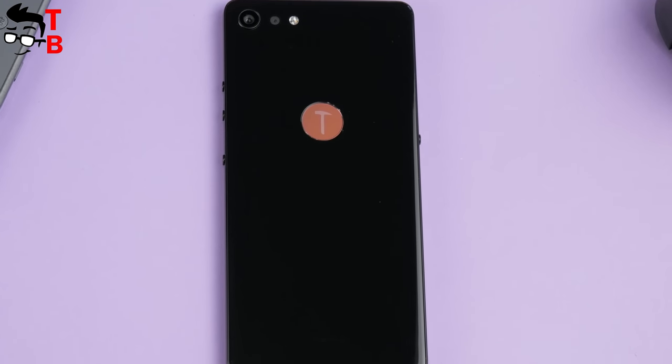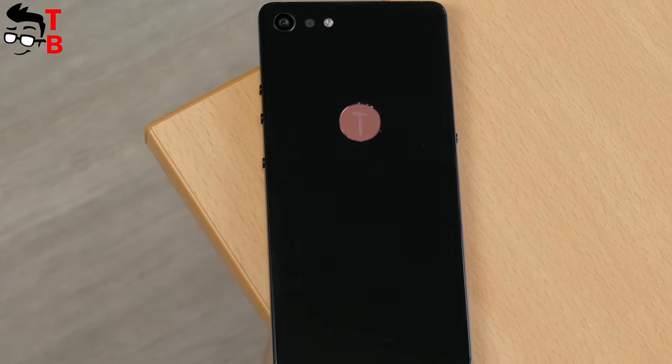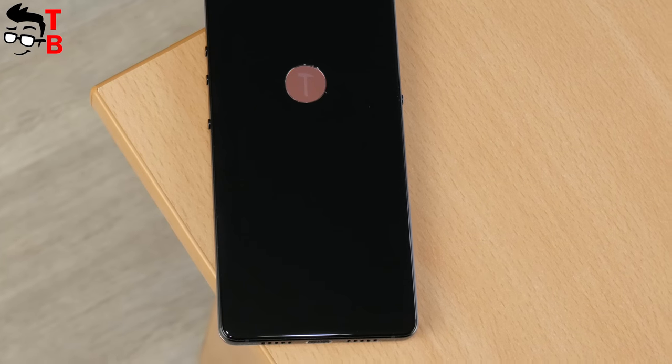I want to note its stylish design. The smartphone looks really good, especially the fingerprint reader on the back panel. So, without further explanation, let's begin the review.